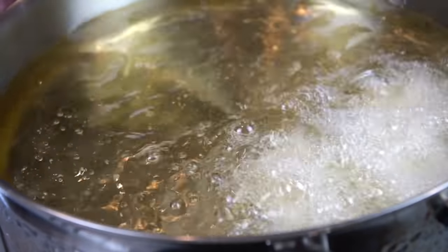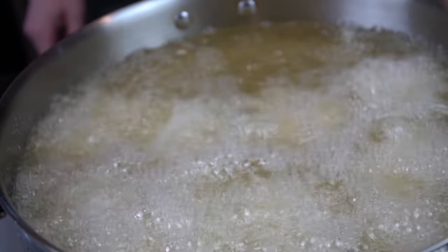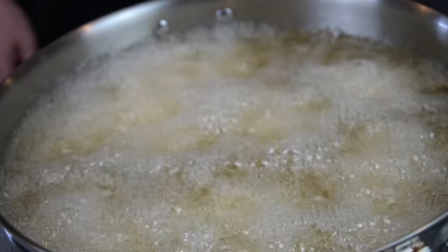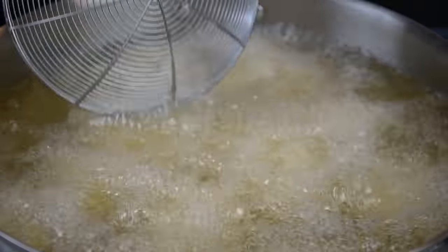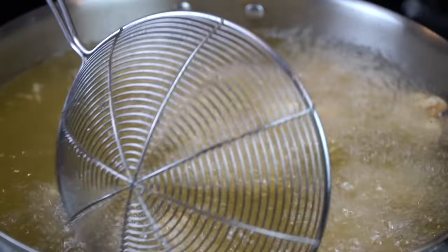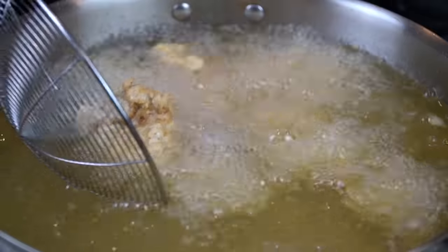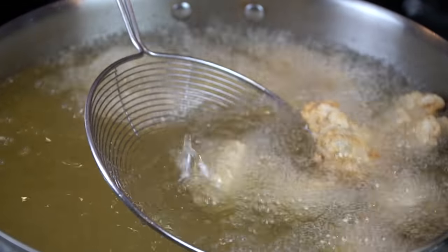Once we hit 350 degrees on our oil, we're going to go ahead and add in our chicken chunks. You can use whatever oil you like — vegetable, peanut, canola, whatever you've got is fine. These cook pretty quickly, about five to six minutes, until they're nice and golden brown. Once they hit 175 degrees internal temperature, we're going to remove them and place them on a wire rack to drain. Get in there and move them around — make sure they're not sticking together or sticking to the bottom of the fryer, and that everything's cooking nice and evenly.